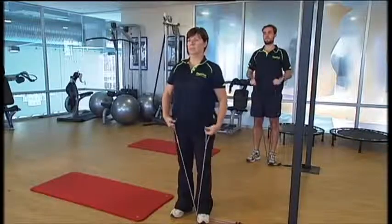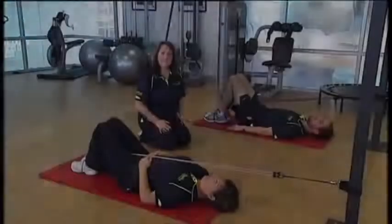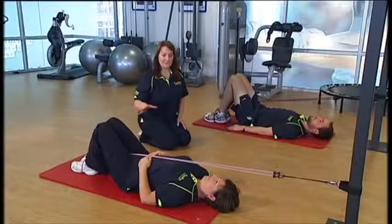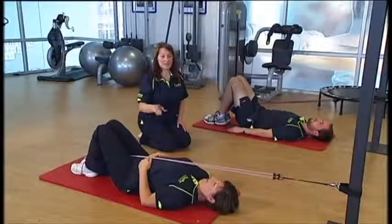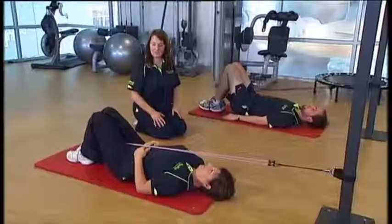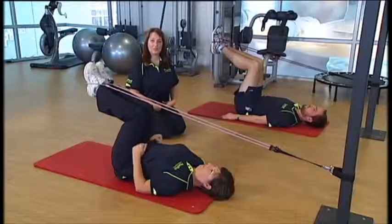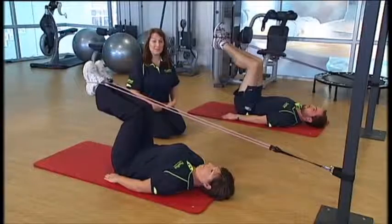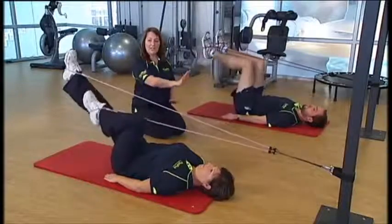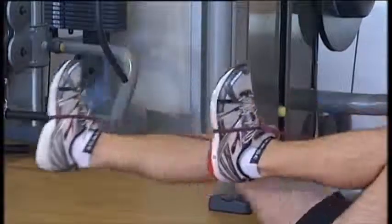The second exercise we're going to do is on the mats, so you need to be laying on your backs. This next group of exercises is for lower limb strengthening. You'll need to be on a carpeted area, on a mat with the tubing behind you, attached to a table leg or a doorway. Have your hips and knees up at 90 degrees. In this position you must engage your core — bring your belly button down in towards your spine and keep it in the whole time. We're going to do single leg extensions, alternating legs.